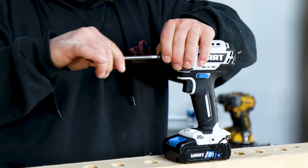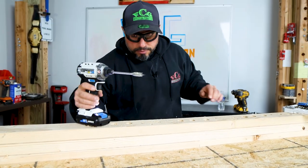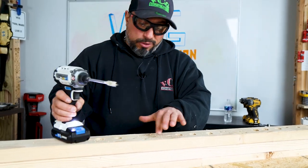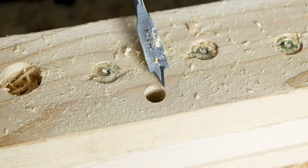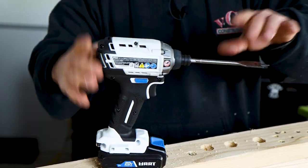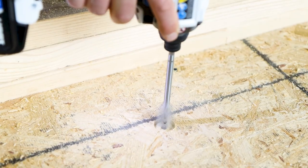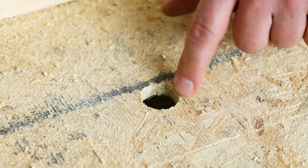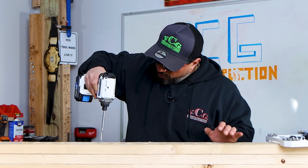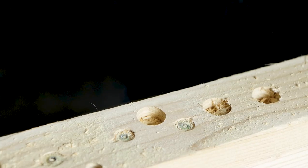We also have some spade bits — they're impact-ready. Let's see how they do. It's not the most aggressive, but come look at this hole — that's pretty doggone clean. Not a lot of tear-out at all, just a little on one edge. Let's try the 1-inch through the OSB. We did get a little bit of tear-out, but it went through fairly quickly for a non-self-feeding bit. Through the fur — pretty nice, cuts a clean hole.